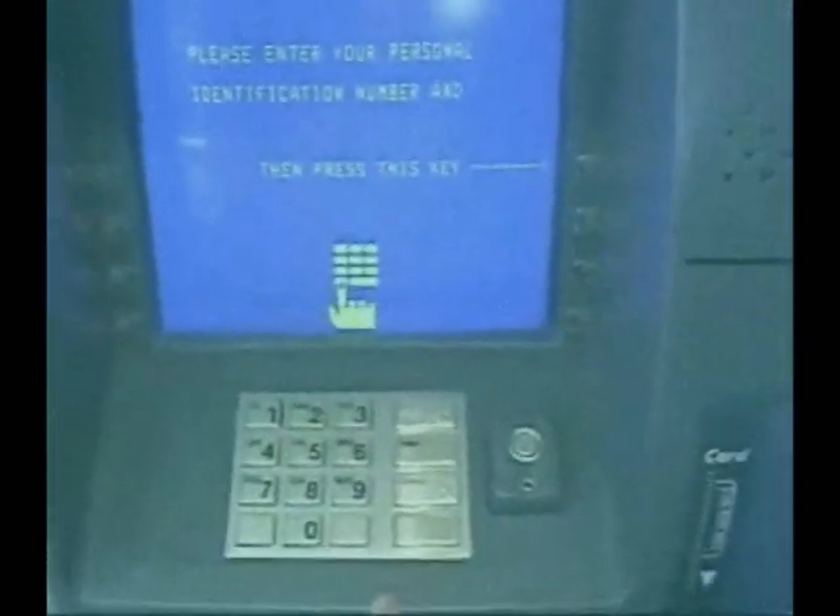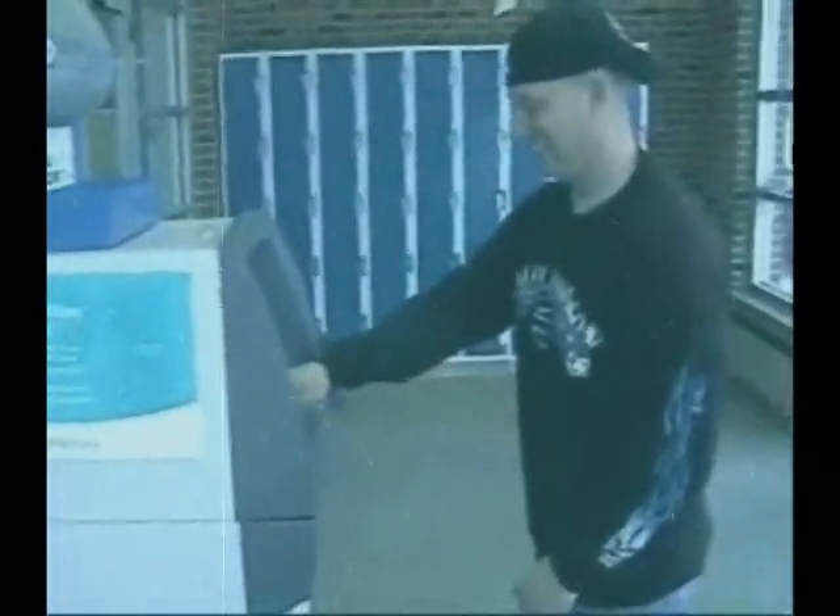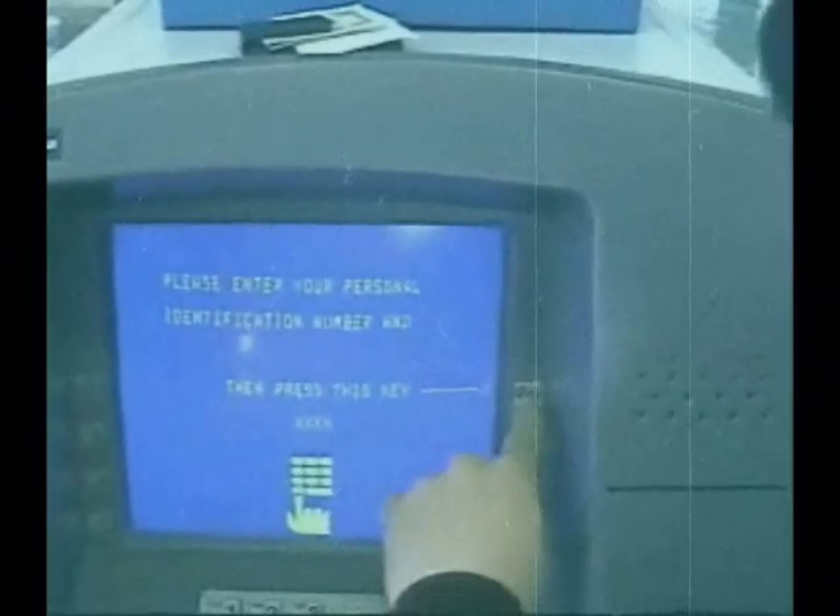Enter your PIN number using the number keypad. Whoops, no peeking! Now press Enter.